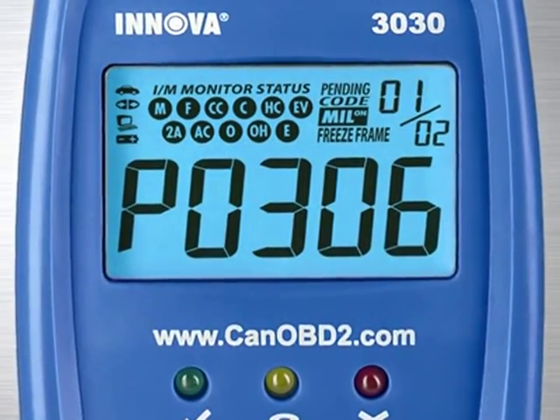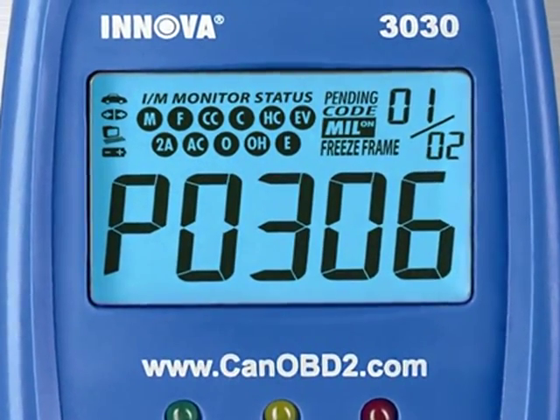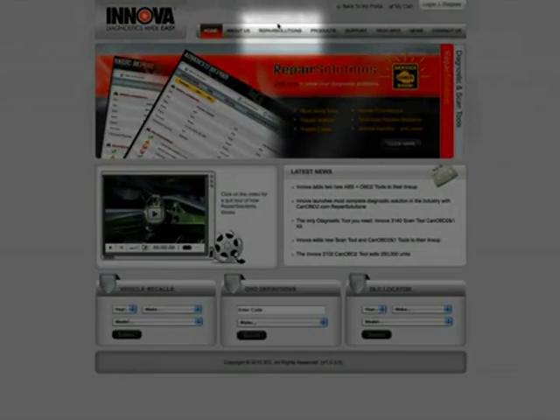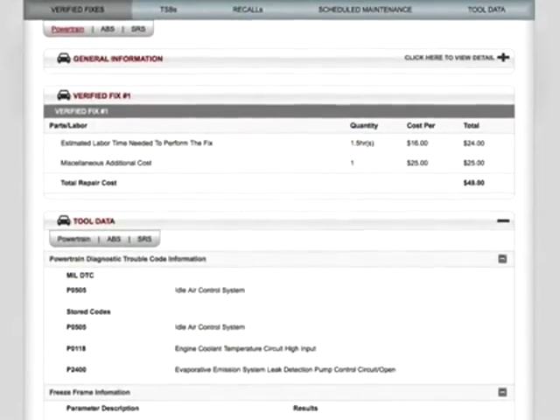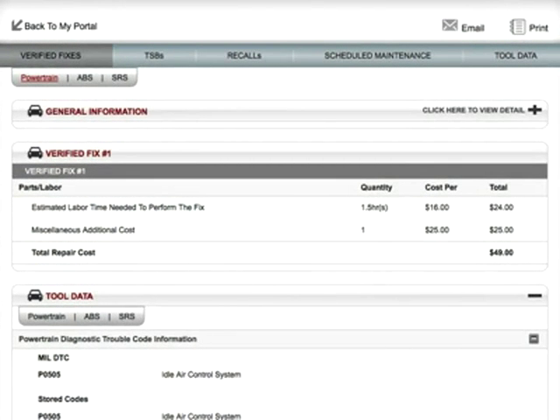The patented all-in-one screen shows over 25 pieces of vital information at one time that a professional technician will understand. But you don't have to know what all this means. The tool comes with the optional online repair solution software that explains in detail what is wrong with your car, how much it will cost to get it fixed, and if you want to do it yourself, the repair procedure.